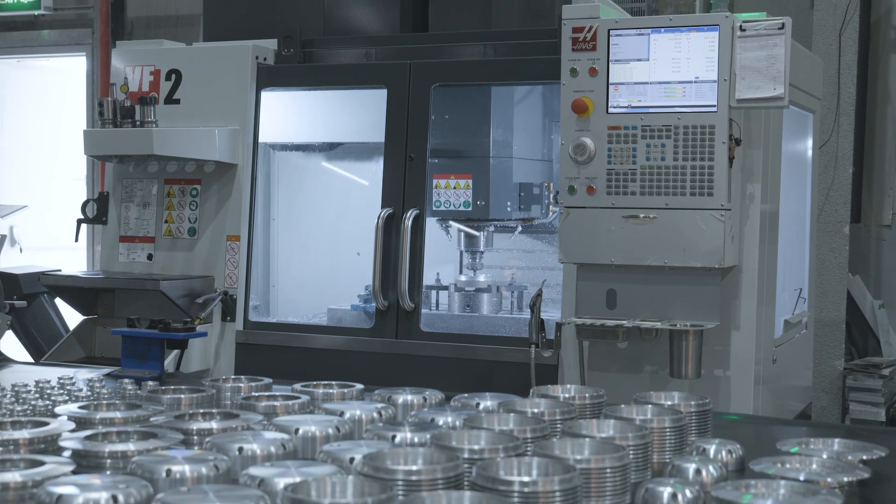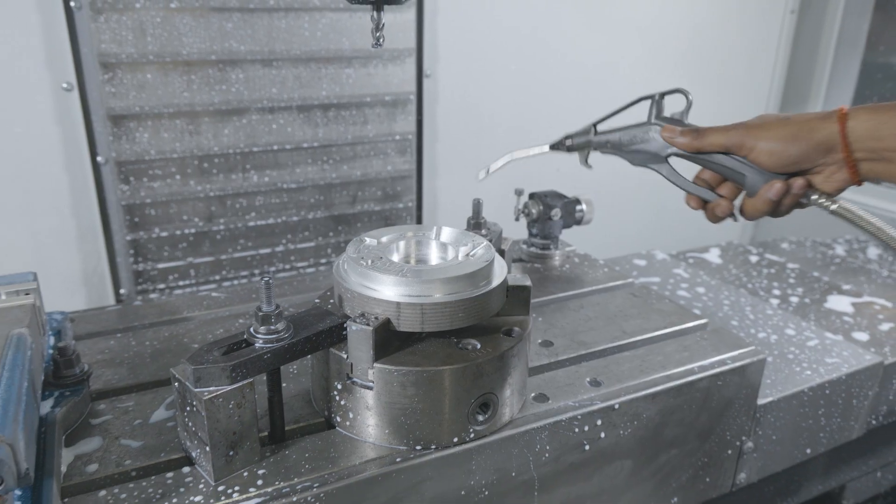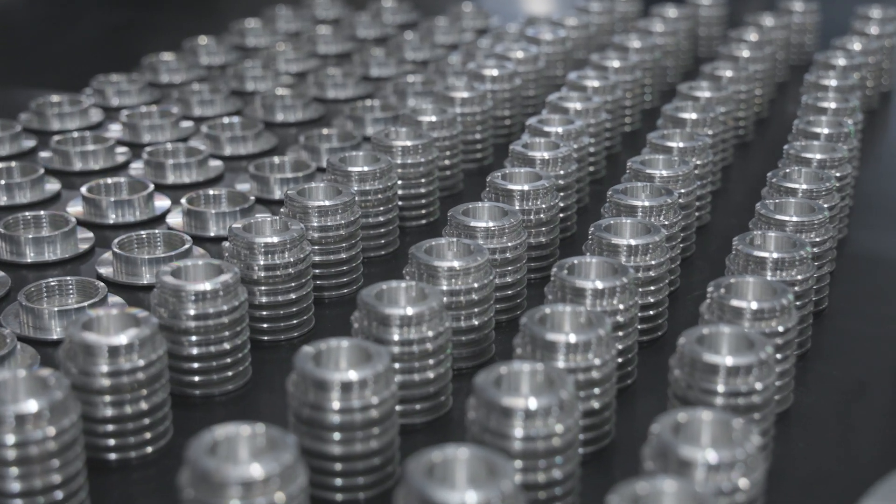We started off with the uplights. Later on, we fell in love with the machine and decided we needed to upgrade and get an extra milling machine, so we got the VF2. With that, we had the full capability of what any lighting manufacturer would need to produce all our parts in-house and in large quantities whenever we want.